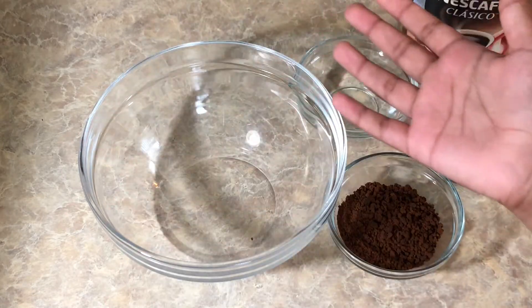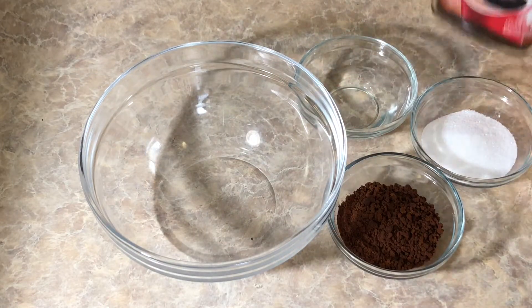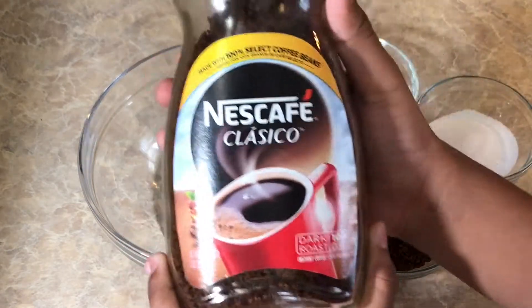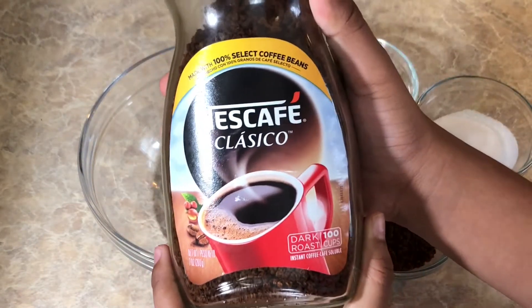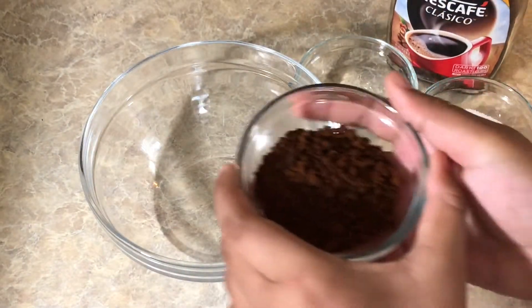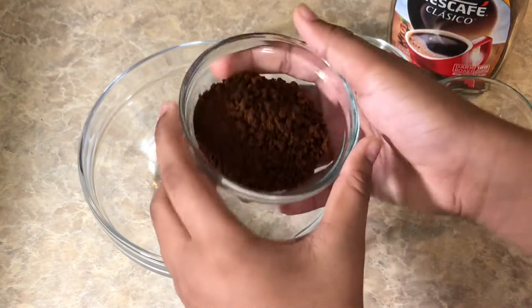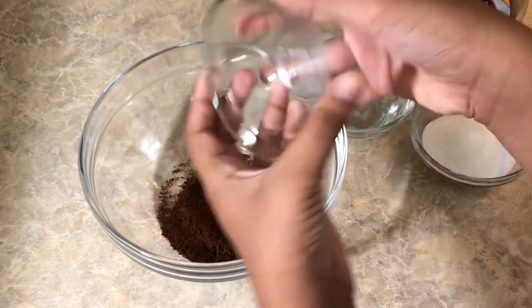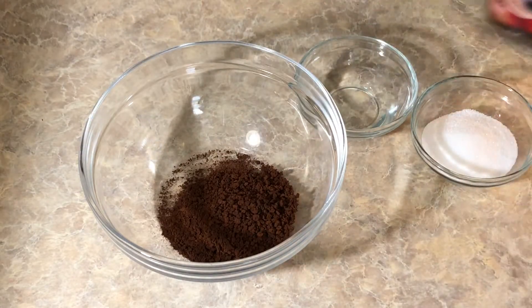So I have a bowl over here. And in this bowl, I'm going to be adding these different kinds of ingredients. So first of all, I'm going to be adding this coffee powder. You guys could be using any company of coffee powder, but over here I'm using this company's. So I am going to be taking two teaspoons of coffee powder and now I'm going to add it into the big bowl.